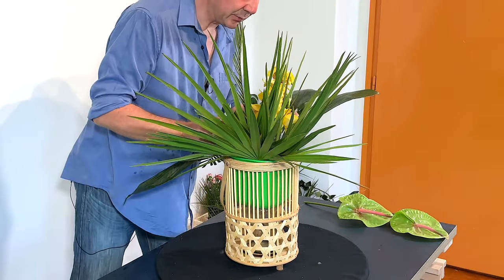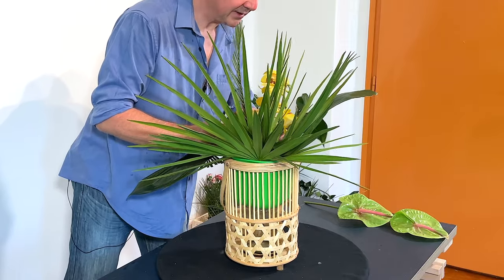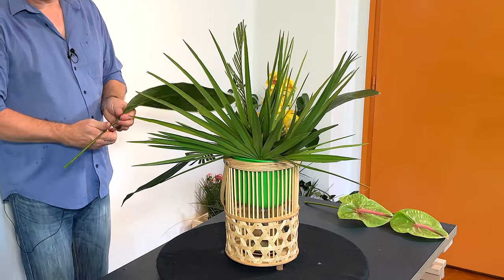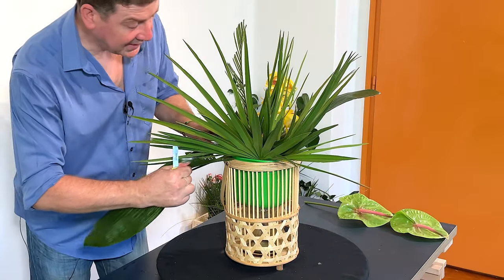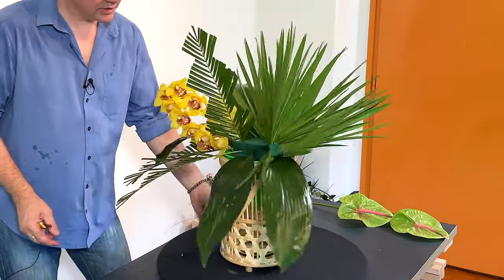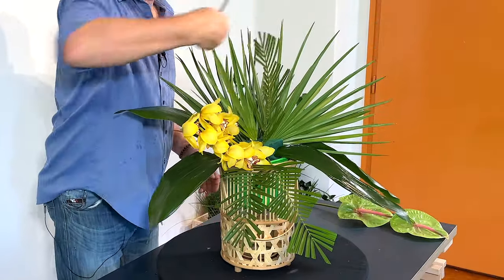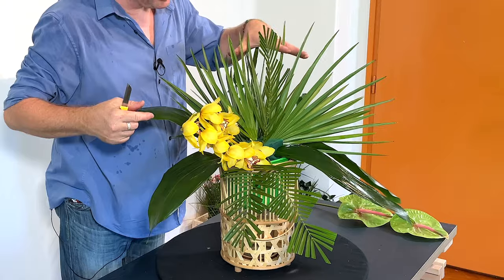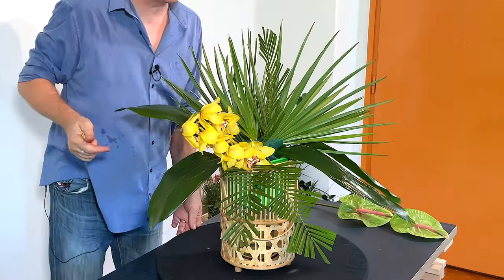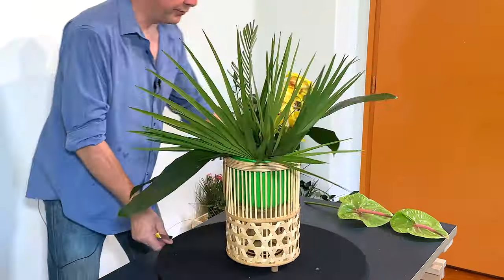Aspidistra lasts really well and if you're making an arrangement for the home and you want something you can keep for your next arrangement, it's worth buying aspidistra. What I've done is placed them so they really go across the way — we've got a grouping of palm, palm on this side, and then a line of aspidistra, giving us a good strong base to frame our flowers.